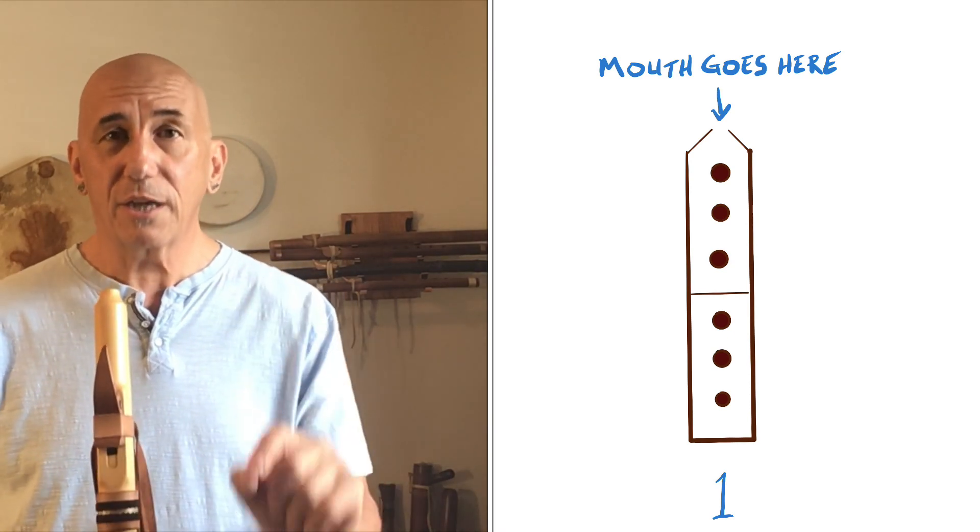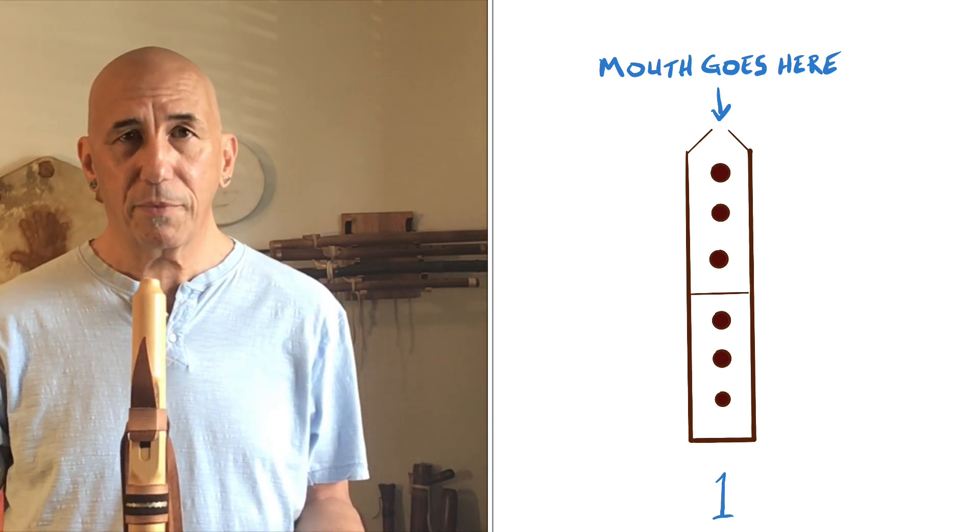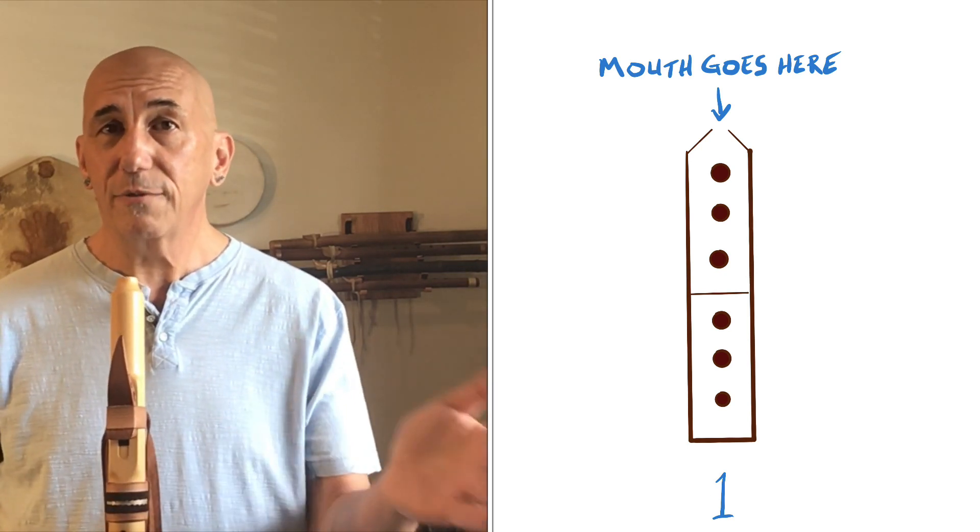I'd like for you to start associating numbers with particular fingerings on the flute. For those of you who are familiar with saxophones and their families, you know that the fingerings are the same on all the different saxophones, and it's just that different notes come out depending on which saxophone you're playing. Very much the same on modern Native American style flutes — the fingering systems are going to pretty much be the same, and the notes will simply change depending on which flute you're using.